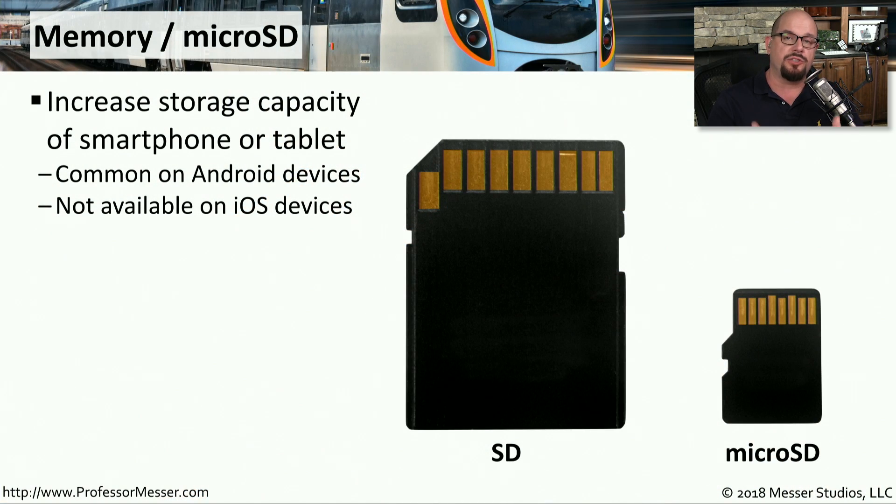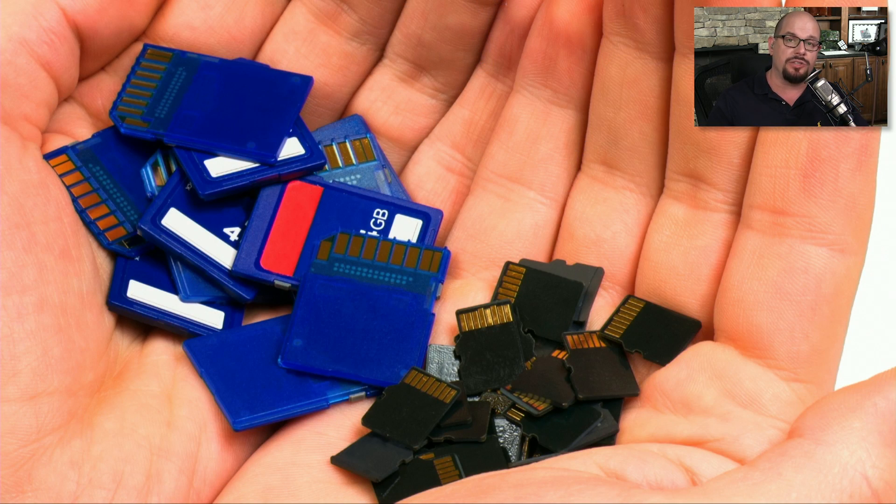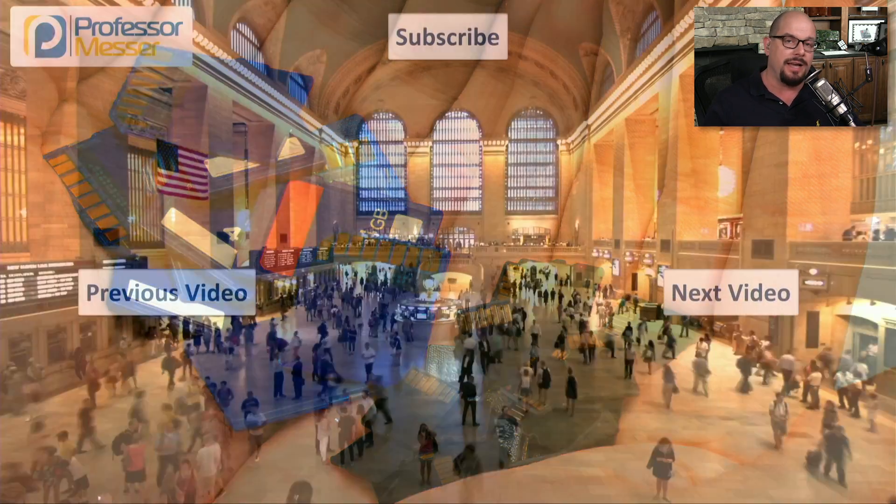There never seems to be enough storage space on our mobile devices. If you have an Android device, you can increase the amount of storage by installing an SD or micro SD memory card. Apple's iOS devices don't provide a way to increase storage, but many Android devices do support this removable memory. If you have an older, larger device it may support standard SD cards, but micro SD cards are much smaller. As our phones and tablets are getting thinner and smaller, the micro SD form factor may be a better option than the larger SD type of memory.